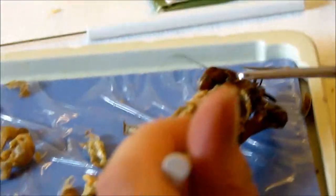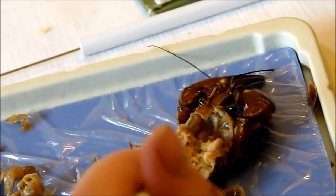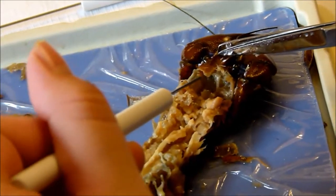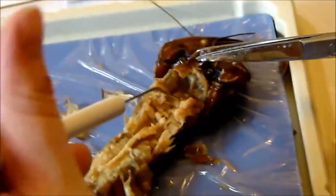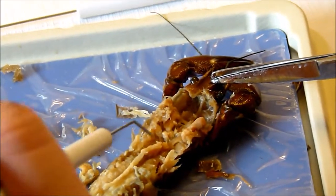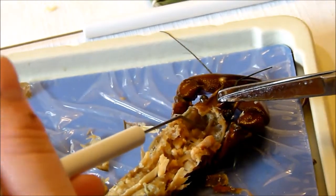Looking between the eyes you should see a mass of white tissue — this is the crayfish's brain. There it is, right back there behind. Then trace the nerve cord from the brain to the abdomen — there it is right here, this cord, running back to the abdominal region. That must be the nerve cord right there.